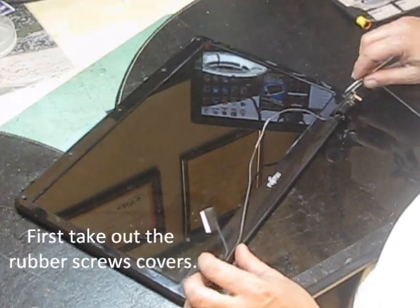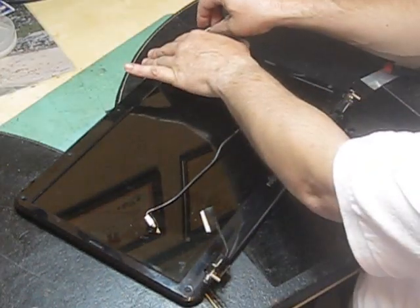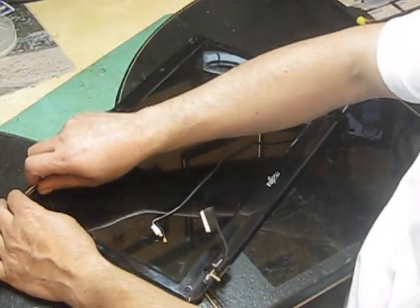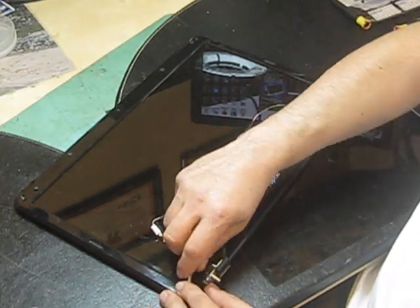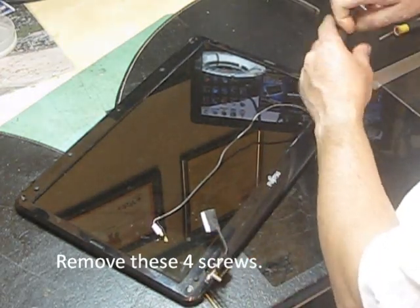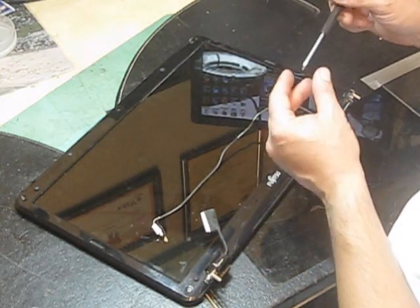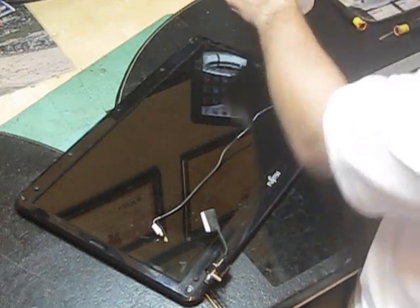First take the rubber cover out. These two you don't have to replace or remove, because they are not actual screws. But you have to remove these four, and they are different size screws, so you have to set them in a different tray.